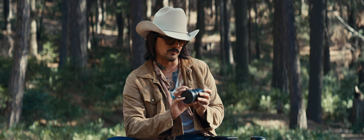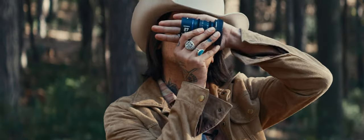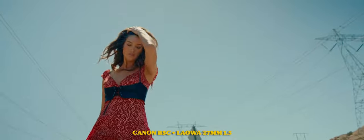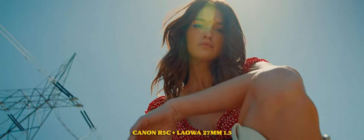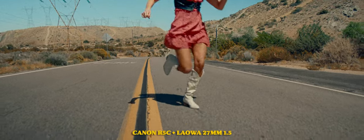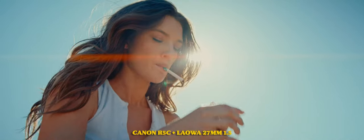I want to introduce the Laowa 27 millimeter. In this video I'm going to be doing a review on this new Laowa 27 millimeter 1.5x stretch anamorphic lens. This thing is insanely tiny, it is insanely sharp, it is freaking amazing.